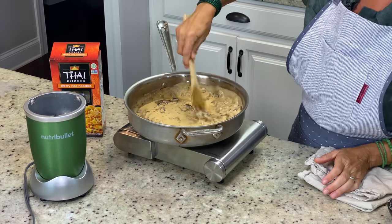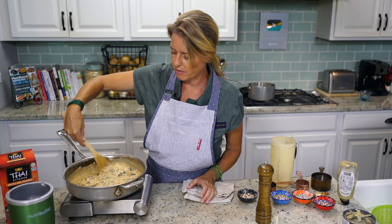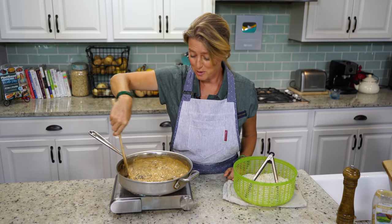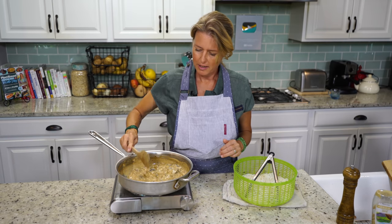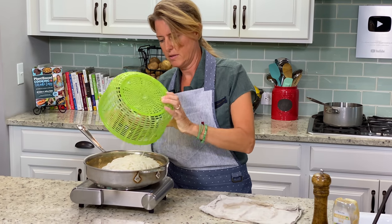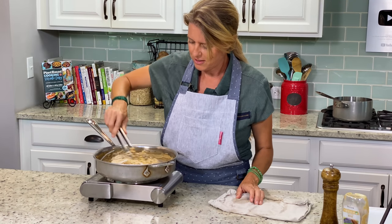We're going to keep cooking this, and it only takes just a few minutes. It's going to thicken while it's cooking, so you want to watch it really carefully and keep stirring until it's the thickness that you desire. Then we'll throw in our noodles and stir it all up. This is looking super good — when it hits the consistency I like, that's when I turn the burner off, add the noodles, and stir them really well so all of those noodles are covered in this delicious sauce.